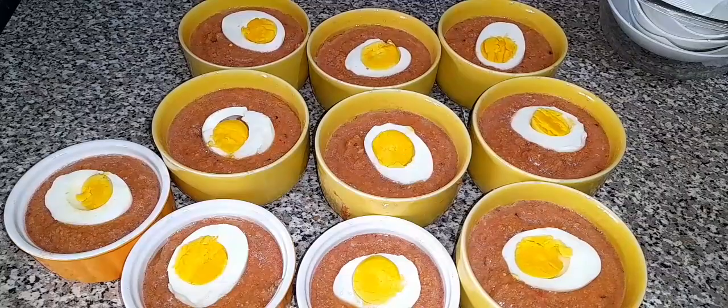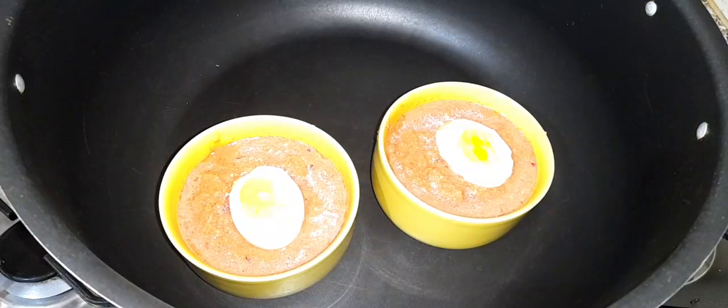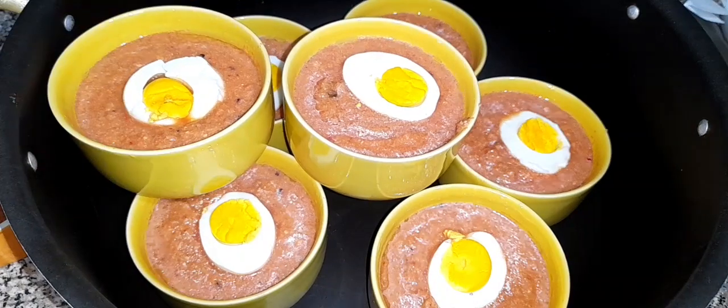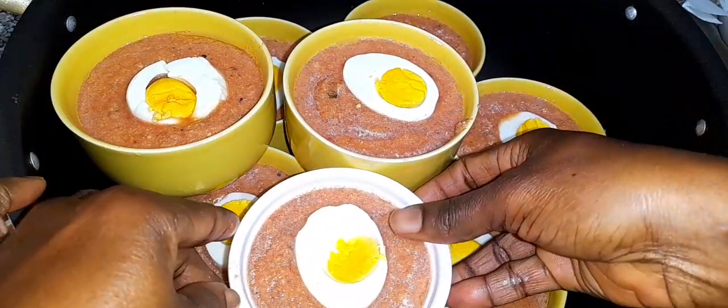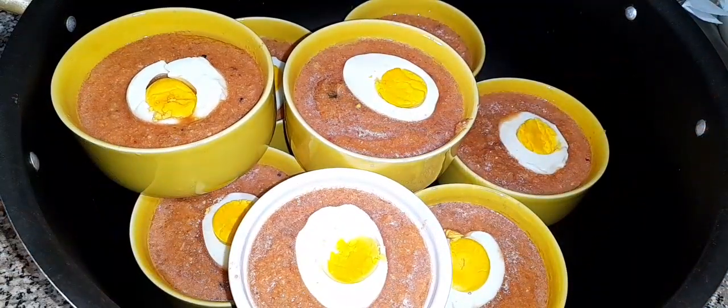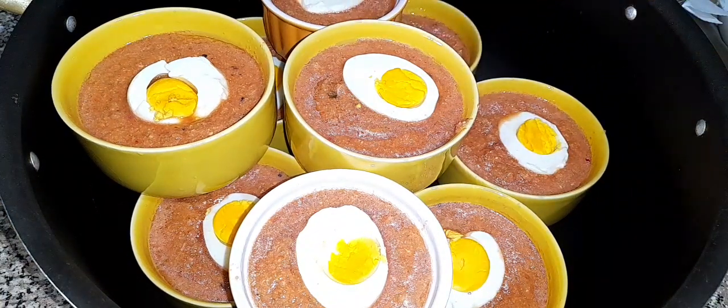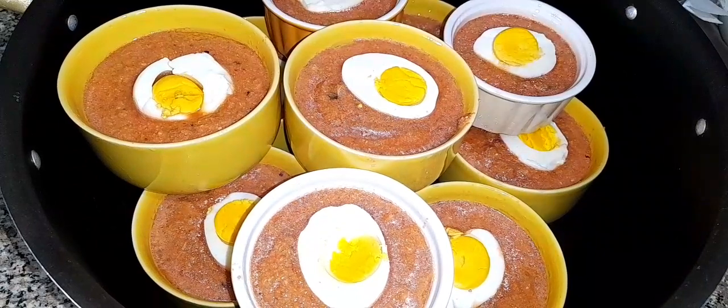Once I'm going to add in my egg — as you can see I'm already adding the eggs for topping and it looks so beautiful and amazing. Once that is done I'm going to transfer and arrange everything into my big pot. This is a family pot!